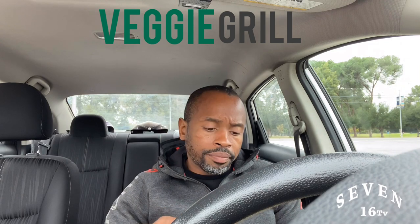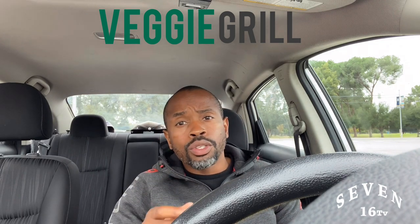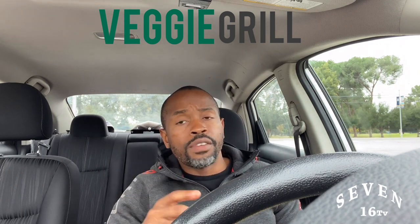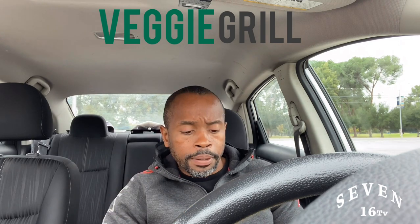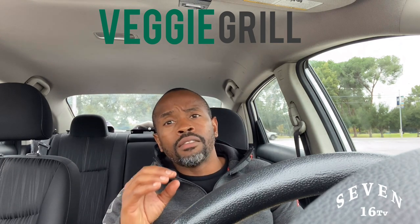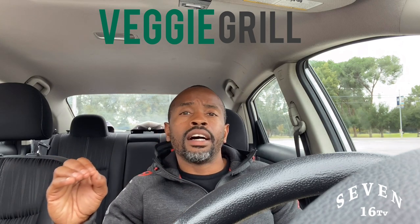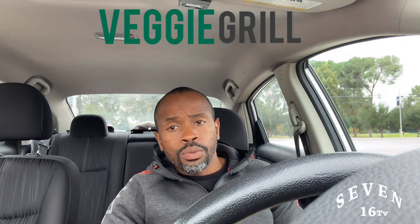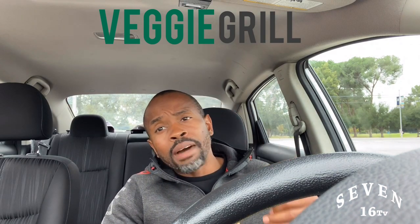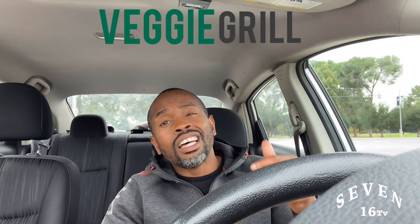Always read the labels when you're going to the grocery store. If you are vegan, check it out, because some of that stuff is processed on the same factory line as dairy products. So always read the labels. I'm going to bite into this Luxe Burger again.